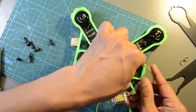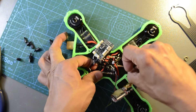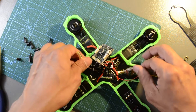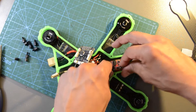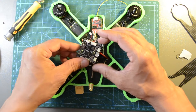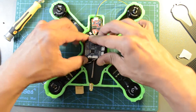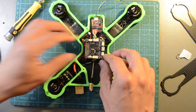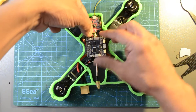Before installing the flight controller, pass the FPV antenna extension below the power distribution board and secure the FPV transmitter. Then install the flight controller. Connect the battery monitor cable.